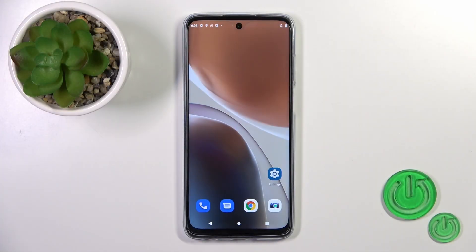Hi, today I'm covering the Motorola Moto G32 and I'll show you how to connect to Wi-Fi on this device.